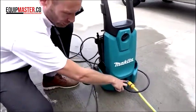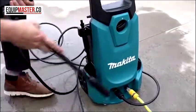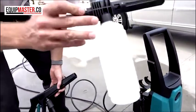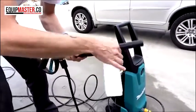It has an inline filter which will automatically filter the water through as it goes into the machine, and it also comes with a detergent bottle for cleaning the car, which just connects onto the bayonet fitting onto the front.